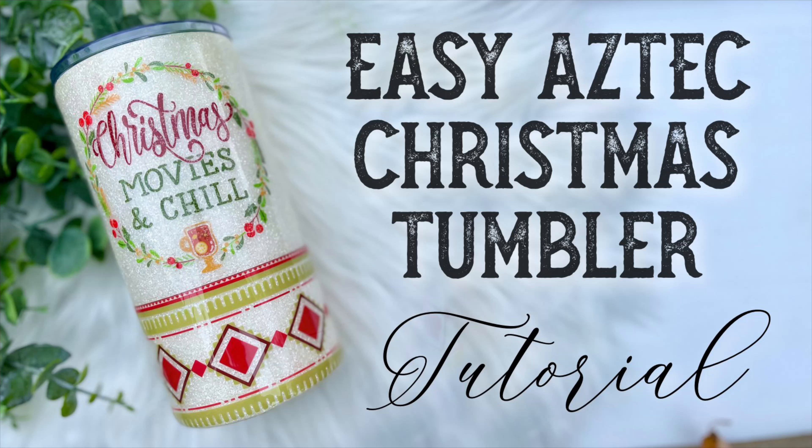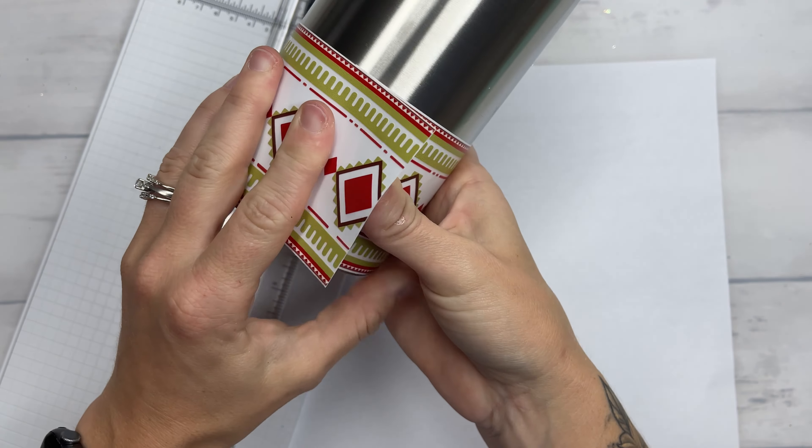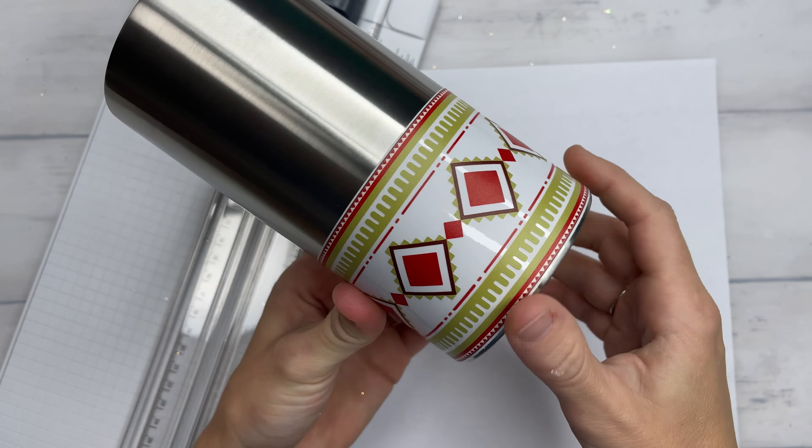For this design we are using a 16 ounce Hyped Coolsy from The Steel Magnolia. I'm actually going to use a small lid instead of the Coolsy lid for this because I feel like it'd be the perfect hot chocolate cup while you're watching your Christmas movies in the afternoons. I love this about The Steel Magnolia tumblers — not only are they incredible quality but you can also interchange the lids to customize it even more for your customers. I'm going to be using the small lid listed in their lids and accessories section on their website.